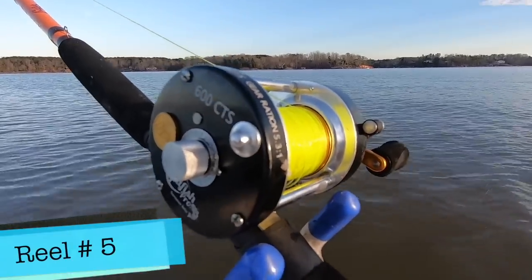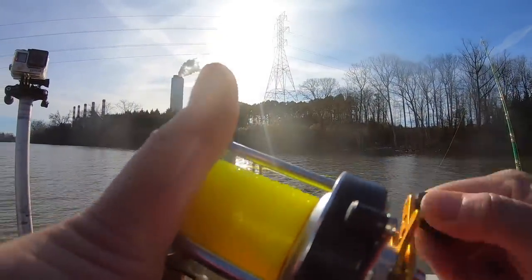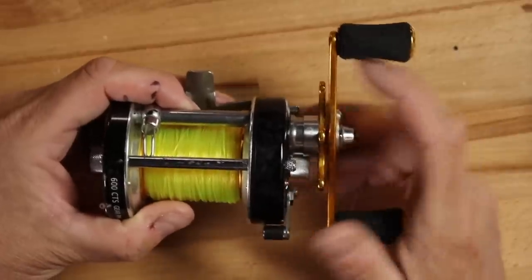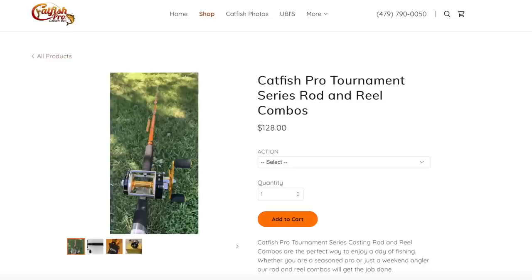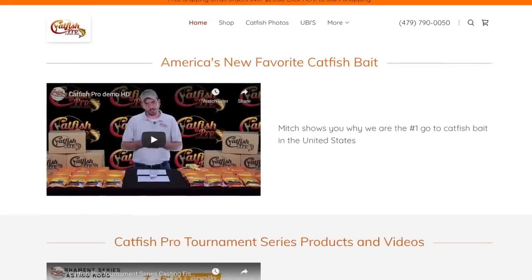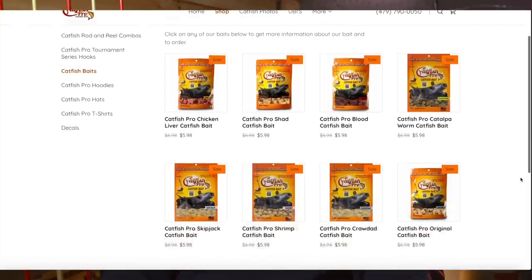The last reel I'm going to continue to put through the paces is from Catfish Pro. I got a rod and reel combo — a pair of rod and reels from them that I did some videos on recently, and I'm going to continue to use those this year. This is another affordable bait casting reel, around that $50 to $60 price point. That's my biggest reason for using it. It's in that same class as these other bait casting reels — plenty of line capacity, plenty of drag, well built, well put together, and affordable. The rod and reel combo is around $120. I'll put links below where you can check out their stuff.